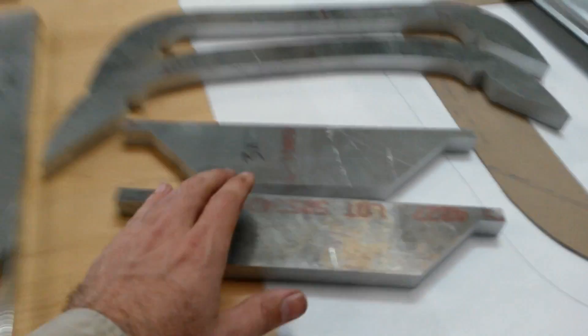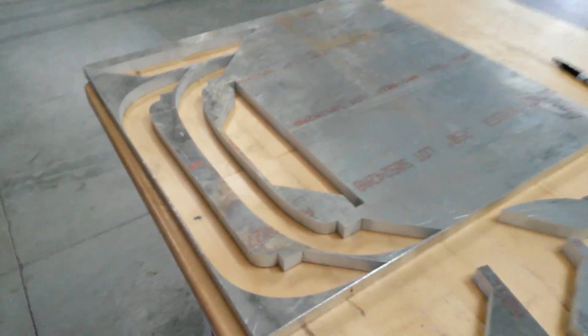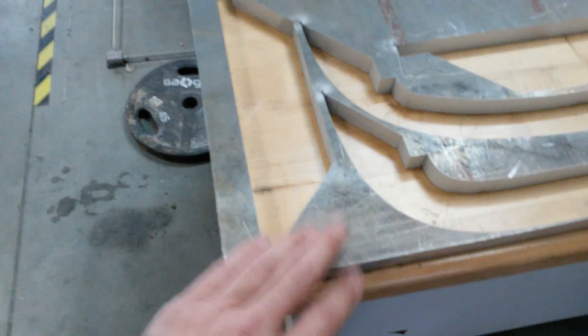We'll rinse the garnet off — you can see the parts are cut. We'll get the metal off here and get the parts out. Here are the finished parts out of the metal. The benefit of doing a nice tight job of nesting the parts is that you keep the scrap to a minimum.